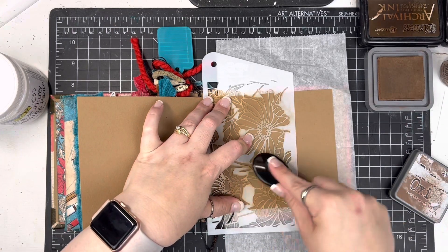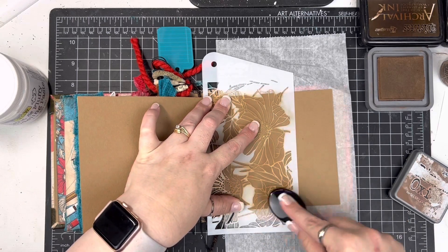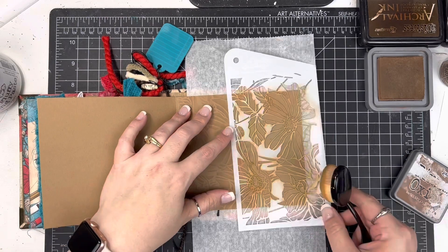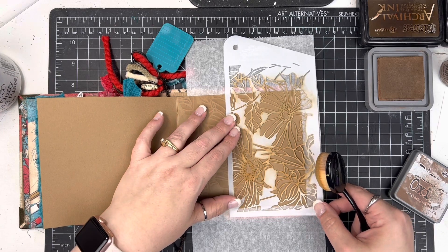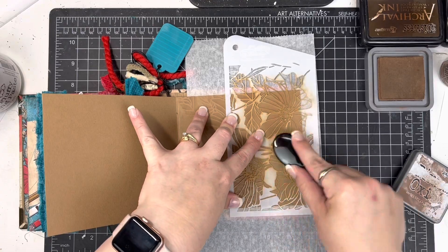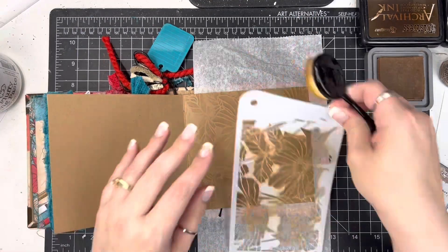The first thing I'm doing here is I have some Distress Oxide ink in Vintage Photo and I'm using the stencil that coordinates with the kit. I'm going to create a subtle background on this page with this stencil — over here on the right side, and then I'll flip over to the left side and do the exact same thing.